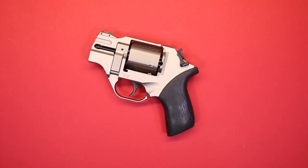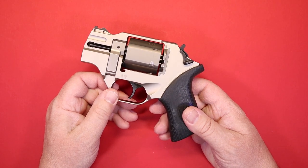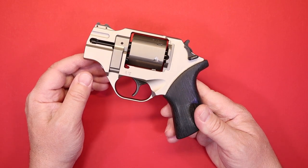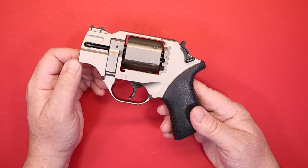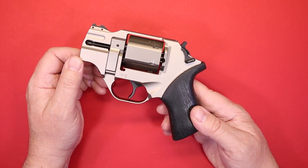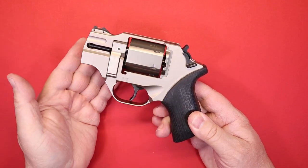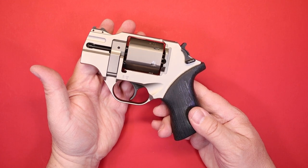Overall impressions of the Chiappa Rhino 200DS: personally, like many people, when I first saw the Rhino, the only thing I could think was this is one hideous-looking firearm, and I couldn't get past that. It was years before I ever shot one. But once you think about having six shots of .357 Magnum — a very good defensive cartridge — in a package that you can not only handle well and comfortably, but carry comfortably too, that's a big plus. It's just a great firearm and it's very reliable.